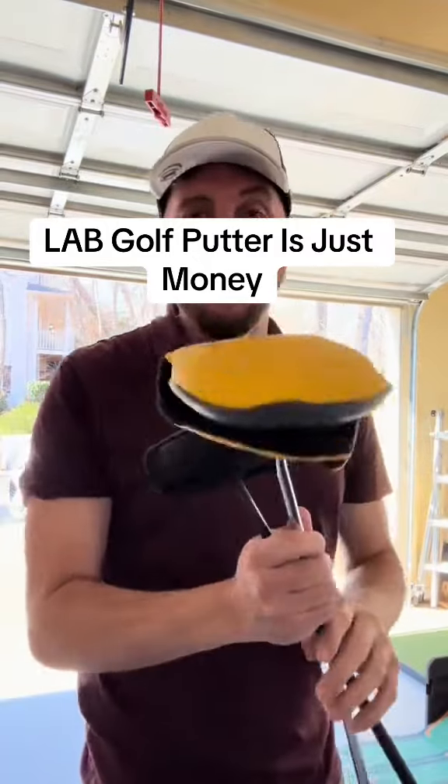I'm going to show you which one I went from. I had a Scotty Cameron before, and I'm going to a LAB Golf Putter. I'm going to explain to you some of the reasons.